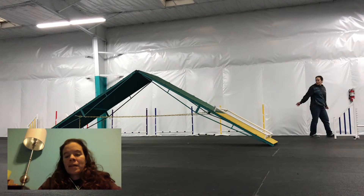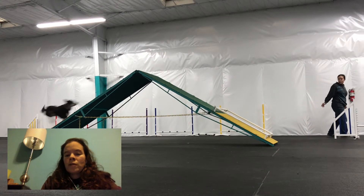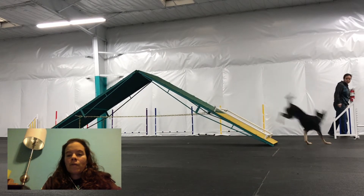Let me go ahead and play this video so that you can take a look at that. I started this session with food and moved to a toy on repetition number four.